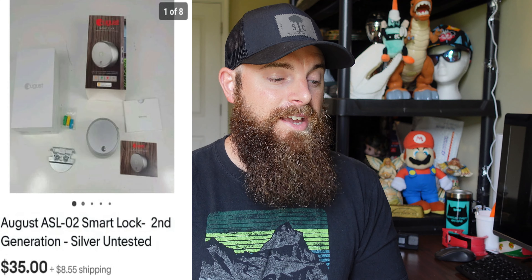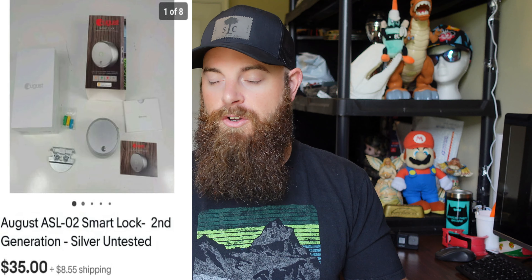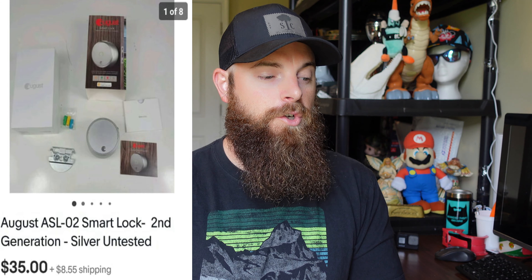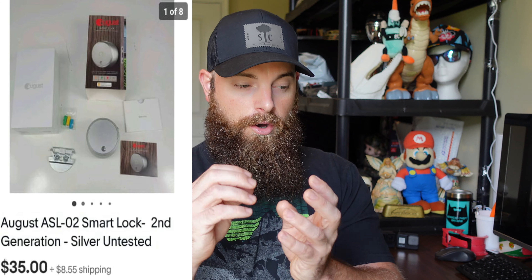This is the lock part of the August smart lock set — I listed it as untested because I couldn't figure out how to test it the way I could test the keypad and the bridge. I plugged it in and tried to hook it to my phone but couldn't confirm it. I sold it untested, and it sold almost instantaneously for $35 plus shipping. It does come with the original packaging, the backplate, and the interior hardware.